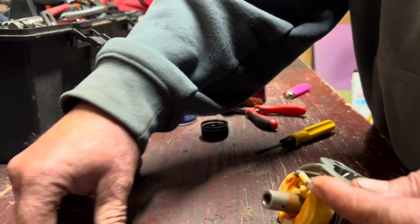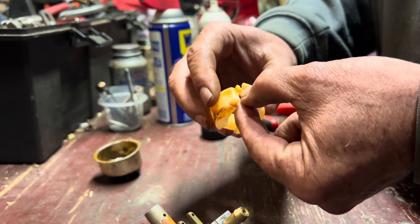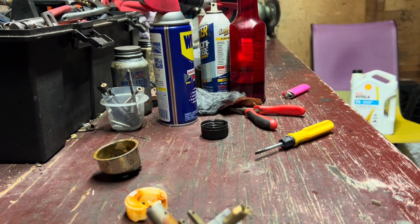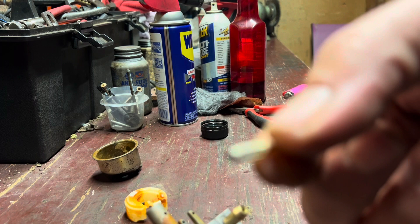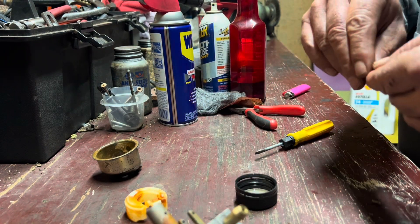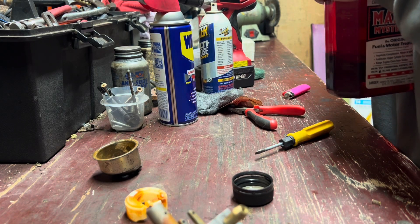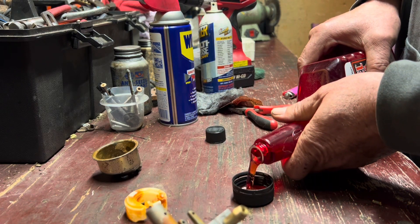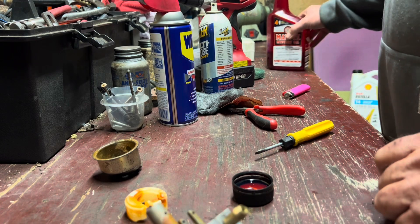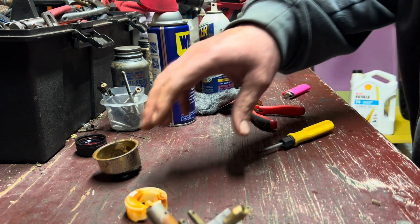There's a little pin for it, and the float just pops off like so. Now the main thing — you've got your little needle valve here. I've got a little trick for that: put it right in this little oil cap here, set it in there, and put a little Marvel Mystery Oil in there. I'm going to let that sit while we're redoing the rest of the carburetor. That's going to help recondition that rubber a little bit.